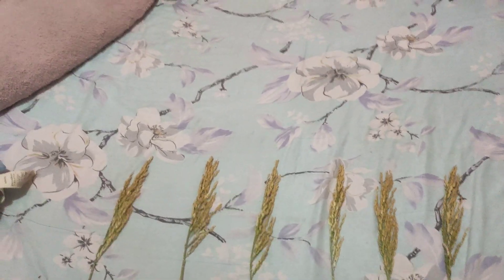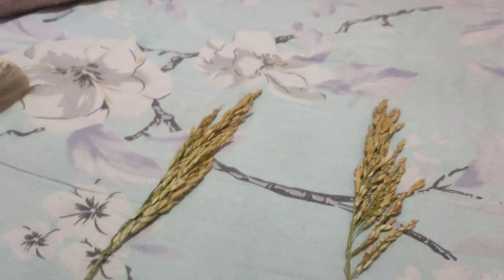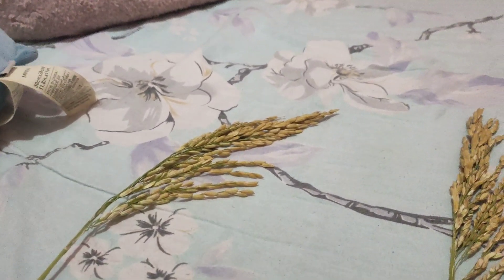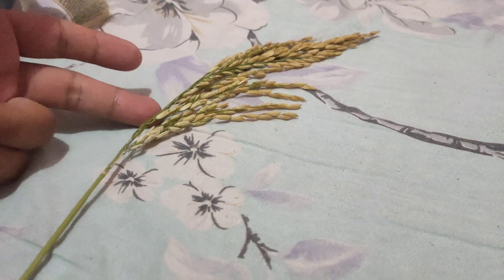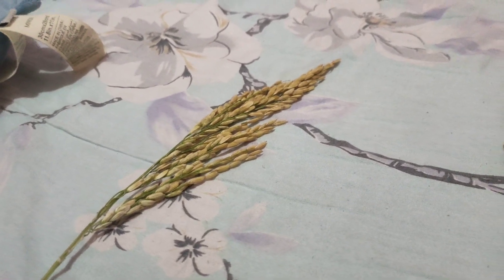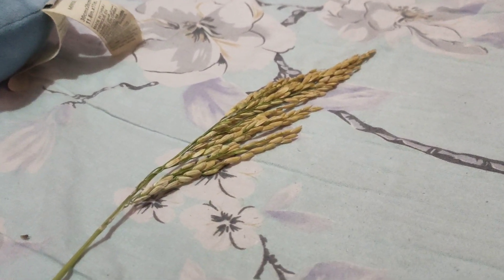Now let's move on to the grain count per stalk, mga ka-farmers. Sample 1 reached 365 grains.